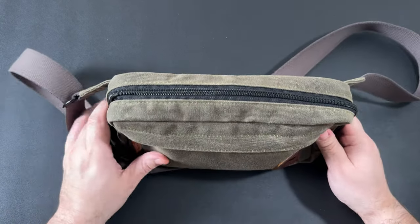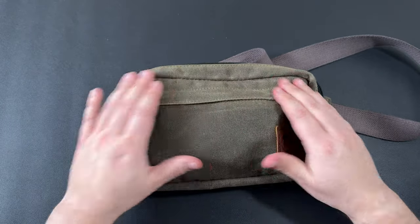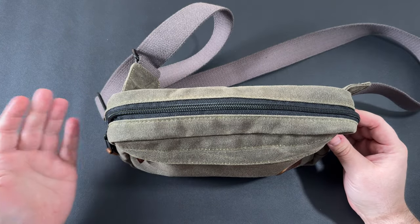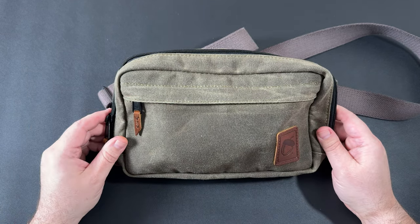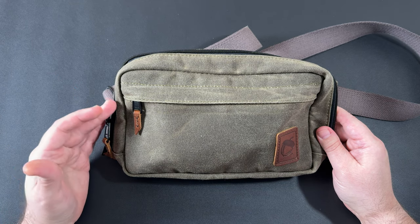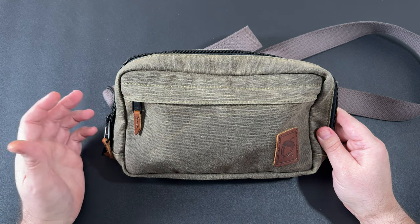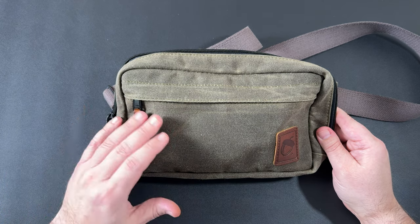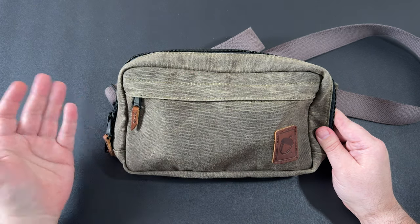I have the full size sling here next to me and we'll do size comparisons in just a second. This one comes in at 10 inches long, 6 inches tall, and about 2.5 inches deep — obviously dependent on how much stuff you have in it. I want to get outside more this year. When the weather gets better I want to start hiking some trails, quick day hikes, or get back on the mountain bike, and something like this would be good. I don't always need the full size sling for something quick, so the Speed Sling sounds good to me.